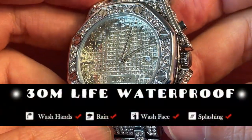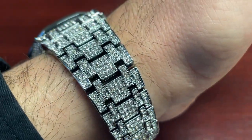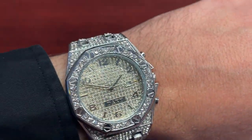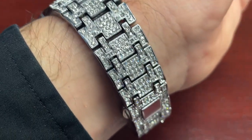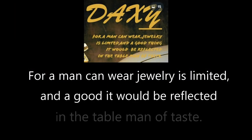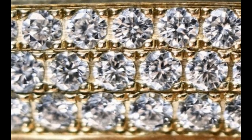Technically this watch features 30 meters of water resistance, but I wouldn't bet my life on it. The main feature — one that's difficult to ignore — is the crazy number of diamonds. Of course, these aren't natural diamonds; they're lab-made cubic zirconia. These days CZs are basically indistinguishable in quality from kimberlite diamonds. Daxiou notes that a man's ability to wear diamond jewelry is limited, and a good watch would be reflected in the taste of a man of taste.